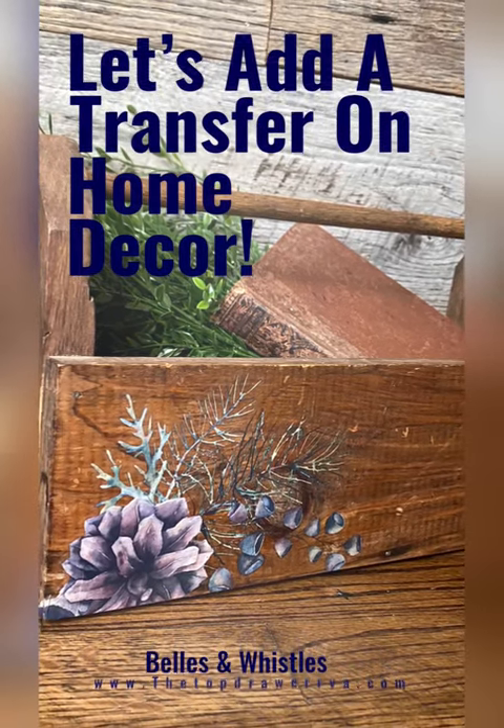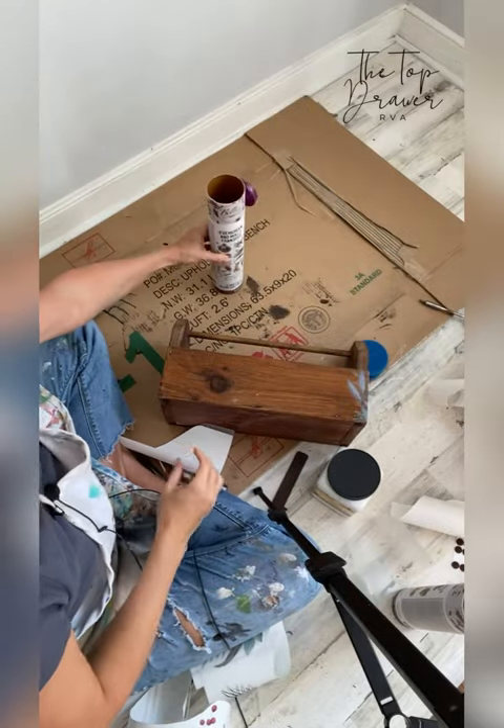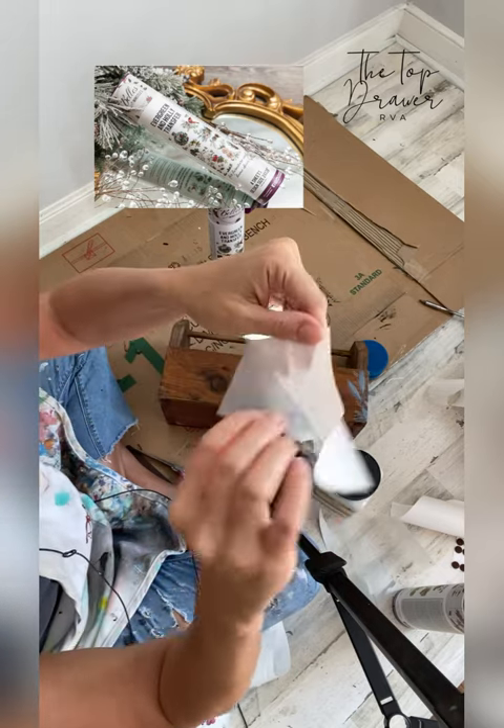Let's learn how to apply a Dixie Belle Bells and Whistles transfer on some home decor. This is the Evergreen and Holly transfer. It's really cute, a little bit Christmas and a little bit fall.